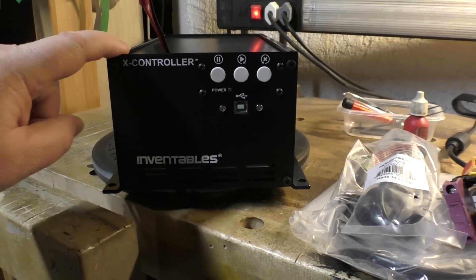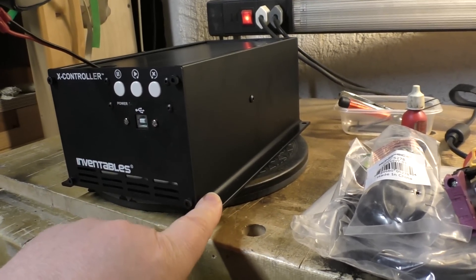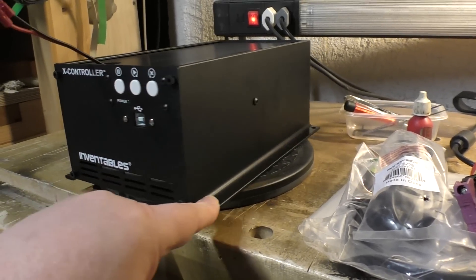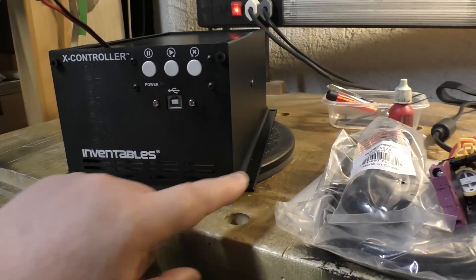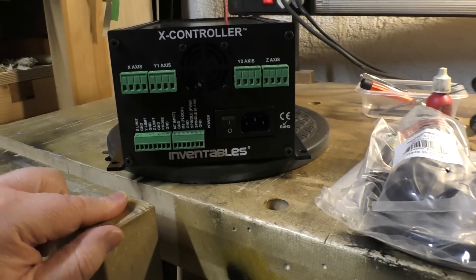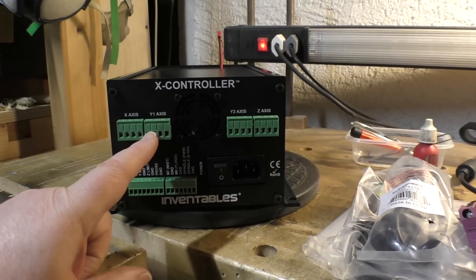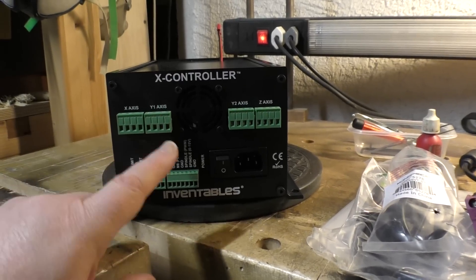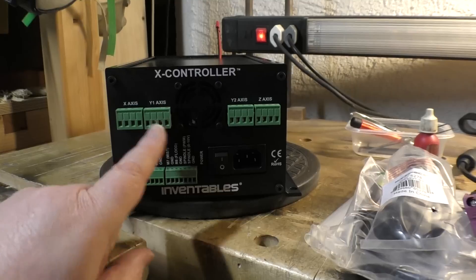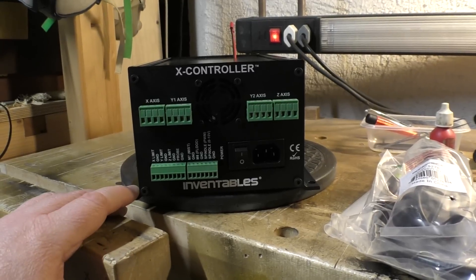This is a new controller for the old CNC machine. Inventables have come up with a new controller which has ironed out a number of the kinks from the original and added some bits and pieces. We have facilities like microstepping for the motors and some real-time controls. They also have better connectivity on the back - the original had only three connectors for motors, so both Y-axis motors were connected to the same driver chip. In the new setup you can give each of the Y-axis motors its own driver, which is better.